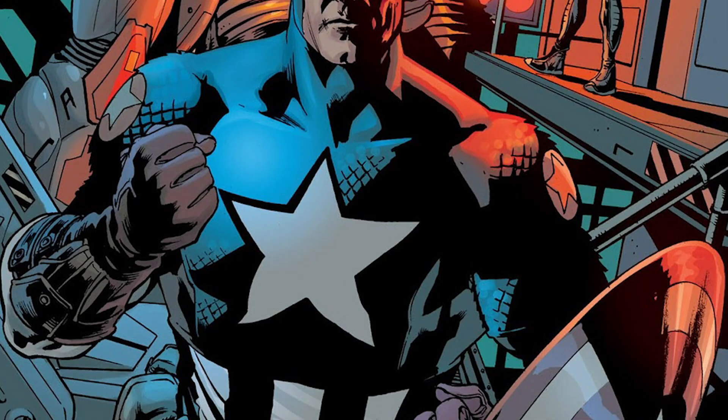But The Ultimates was my universe. This was how I got into comics — between this, Ultimate X-Men, Ultimate Spider-Man, and Ultimate Fantastic Four. If it wasn't for those titles, I don't know if I would have got into comics at all. So I know that a lot of people in the generations before mine criticise The Ultimates because it's not the main Avengers.